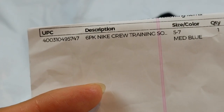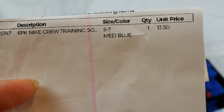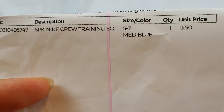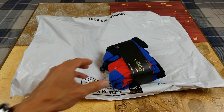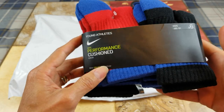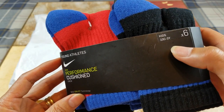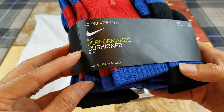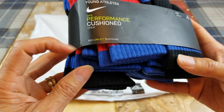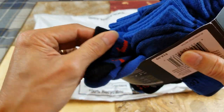So here's the description right here — UPC code, description, size 5 to size 7, quantity and the price. It's a medium blue. So it's a young athletic kids 10C to 3Y, times 6, and this one's a Nike Performance Cushion Crew socks with the Dri-FIT technology. You got the Nike swoosh logo right there.